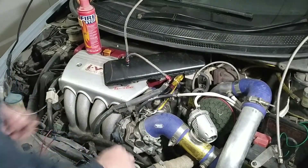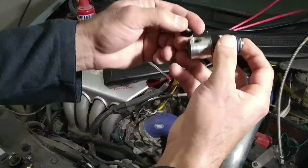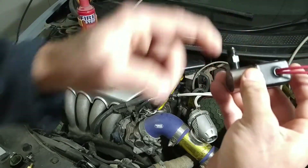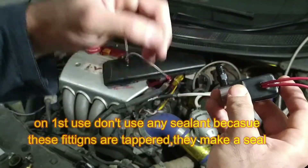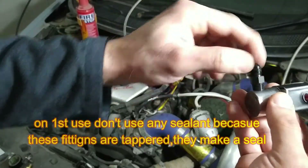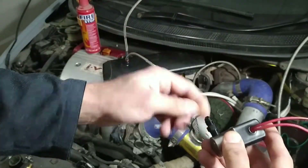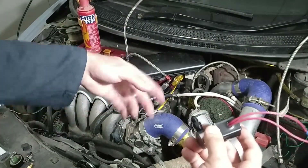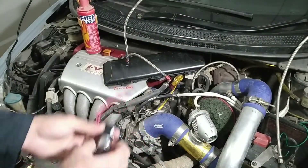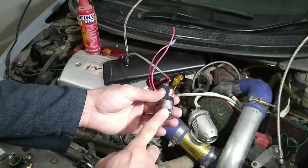We will install the dash AN fitting. This is the fuel solenoid, so on the out side we will fit this. As I told you, you can use epoxy, JB Weld, or liquid Teflon over here, but not on this side, because these fittings will be tightened once but these fittings we will be opening to change the jets, etc. So let's say I have tightened this. Now on this side — that's the tricky part.